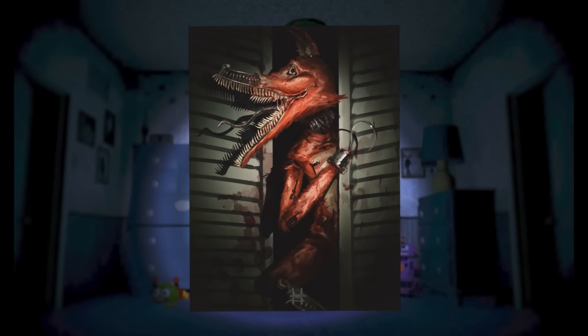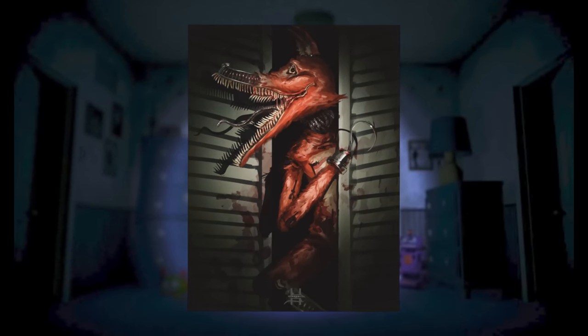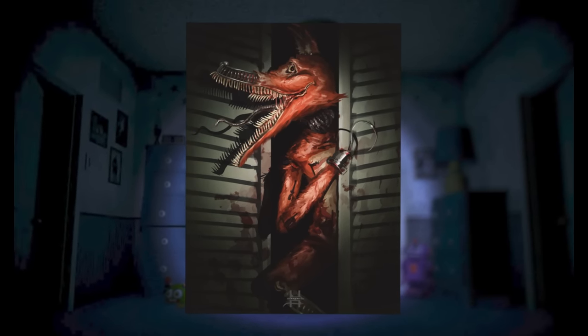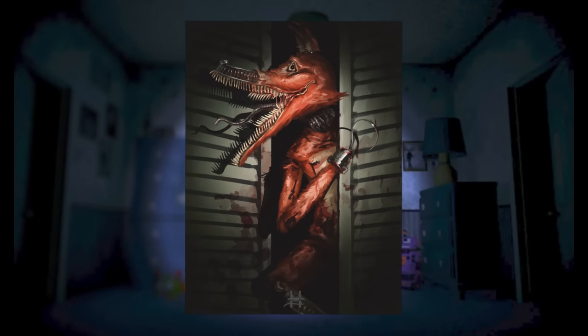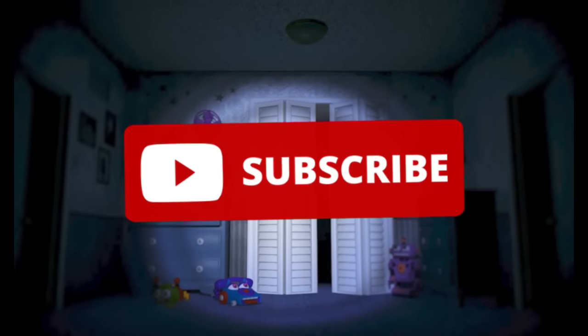Moving over to Foxy, we are immediately greeted with his huge jaw, sharp rows of teeth, and very snake-like tongue. He is pretty simple in design, with his mouth taking up the majority of the detail. He is also covered in blood and has his iconic hook. Now we are going to move on to Nightmare Fredbear — but before we do, make sure to subscribe if you love FNAF.